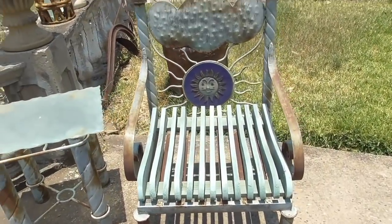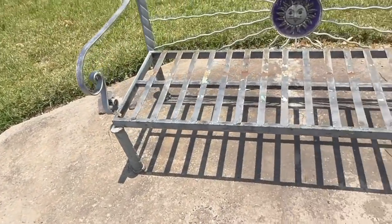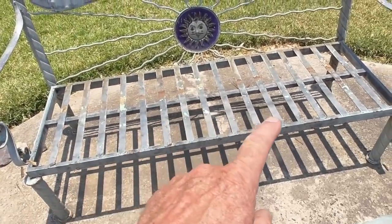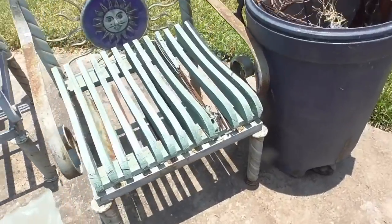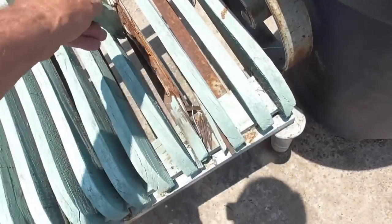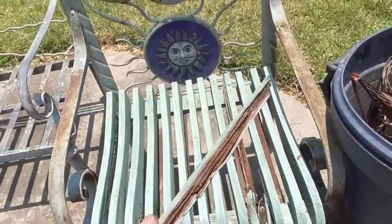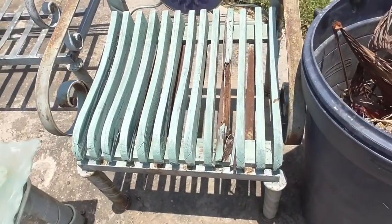I have this outdoor furniture, and the seat there, which I'm going to show in a minute, is all deteriorated. This one here too. After 10 years and the rain and the sun, the wood is all done.